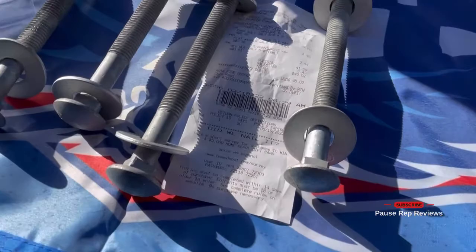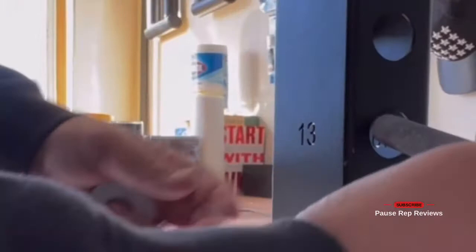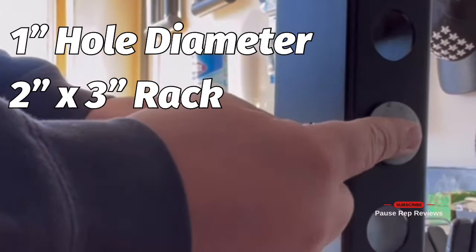Carriage bolts — that's all you need — plus nuts, washers, and PVC tubing just to cover the thread, and you're done. Save yourself some money. Those commercial ones are 50 bucks; this DIY version is 10 bucks.